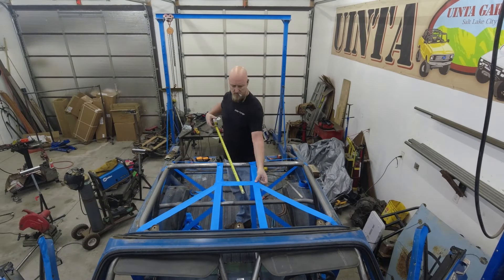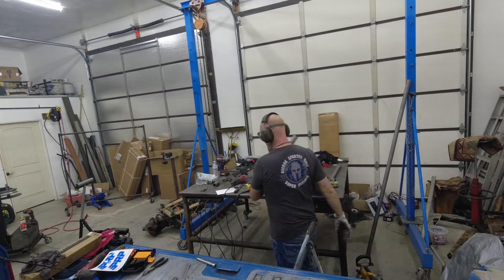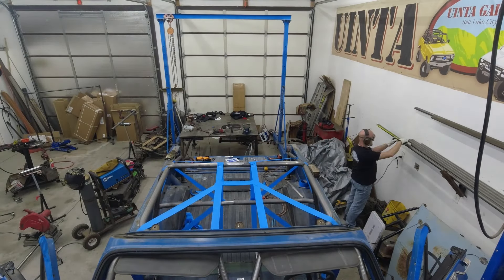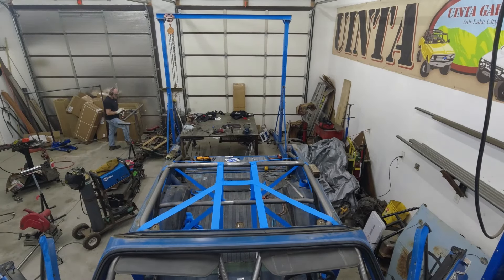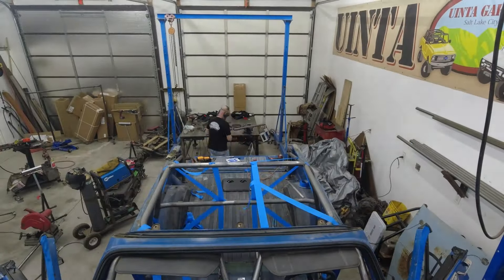Creating all of the support tubes is a long process and it can get a bit repetitive. It's a whole lot of measuring, cutting, coping, and then repeating the process over and over again. I wasn't purposely doing wardrobe changes here — this part of the build took several days.